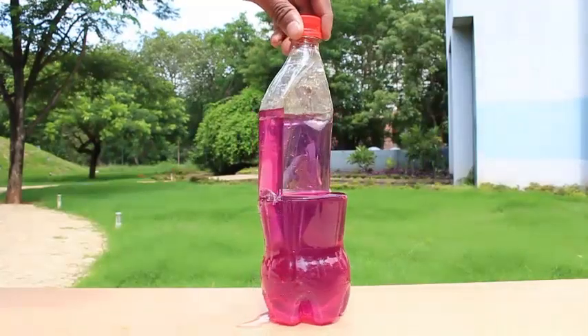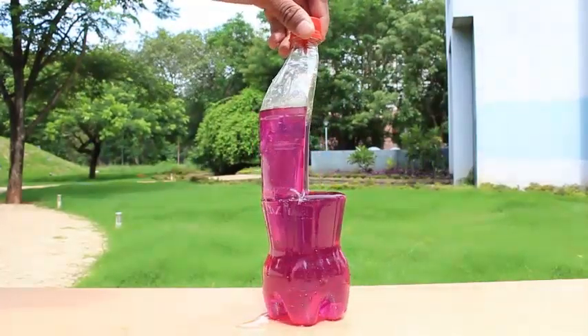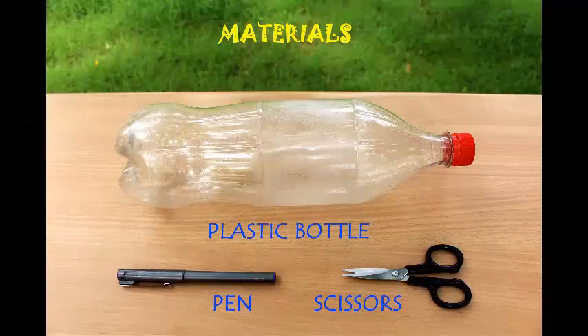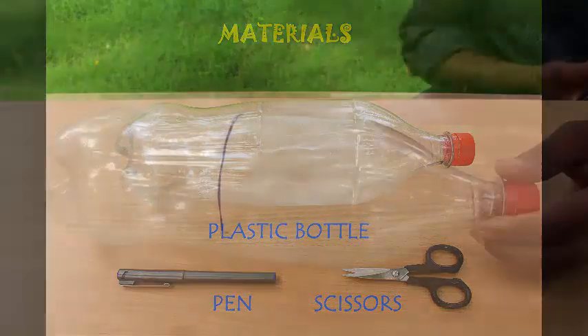This is a fun experiment. Have a look at this very beautiful cut out bottle — it's called the bottle barometer. To make this you require half a litre of an old coke bottle, a pen and scissors.